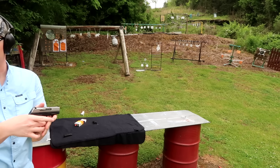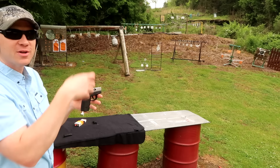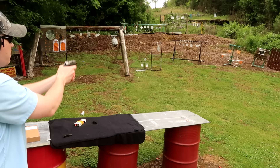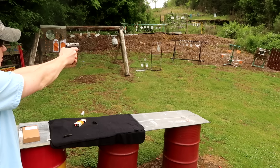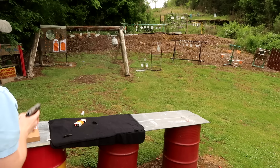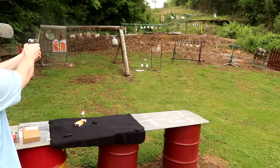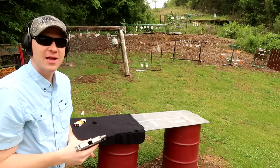I've got to really concentrate on my trigger. If I'm not concentrating on my trigger pull, I'm pulling it to the right, it feels like. There we go. Let's go back over to some bigger targets. Well, I'm missing a whole lot with that mag.